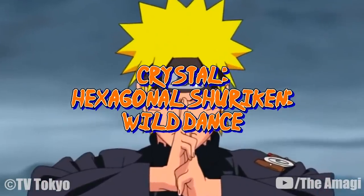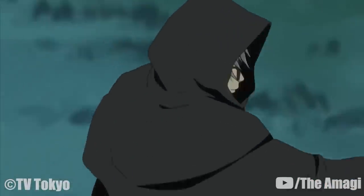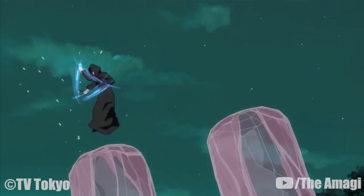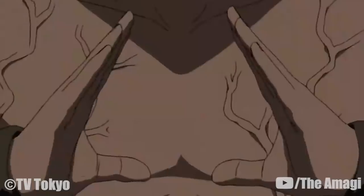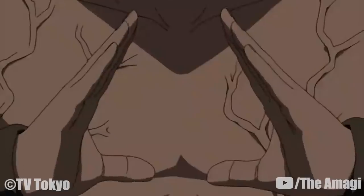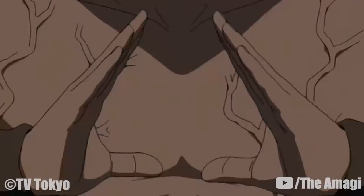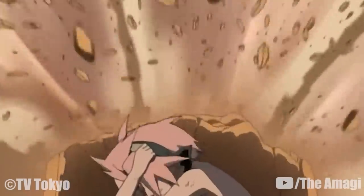Crystal Hexagonal Shuriken Wild Dance: Guren creates a pink crystal shuriken in the shape of a snowflake to launch at the target. The user can make them spin to increase their lethal power, and can break them into multiple shards to catch an opponent off guard. Curse Mandala: After performing various hand seals, the user performs an ancient ninja art known only to a few generations of the Fuma Clan. The technique traps the victim in a pyramid-like chakra cage, which slowly constricts as the user moves his hands closer together. Anyone caught in the mandala as it constricts will be crushed. The user must maintain a triangle-shaped hand seal at all times. Should the user's will falter or the opponent be strong enough, the cage can be broken — releasing a massive explosion of energy that destroys a wide area and harms the user.